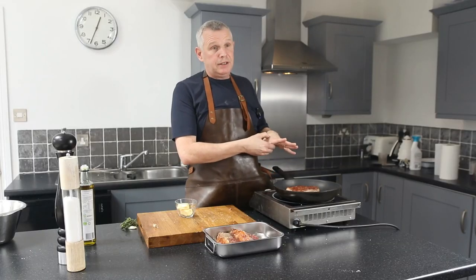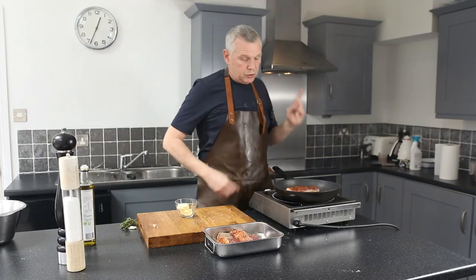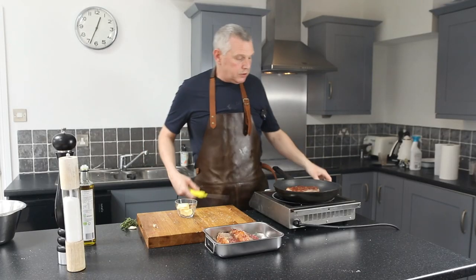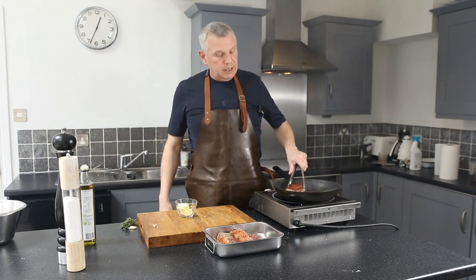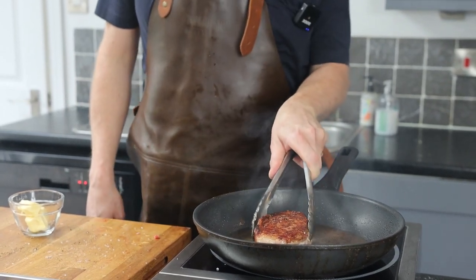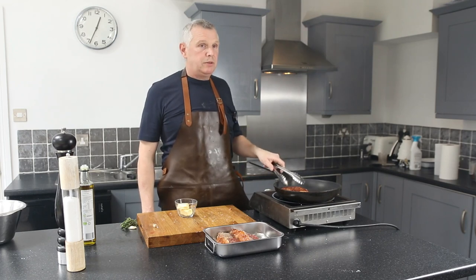If you like it well done, it's going to be very firm. For medium rare, you're going to be about here. You can also use a probe, which I think is really good. I like it medium rare — if you take it to 45 degrees with your probe, it's going to be perfect. The main thing is we're going to seal it off really well, then give it a really good rest, then seal it back and finish it with a little bit of butter.